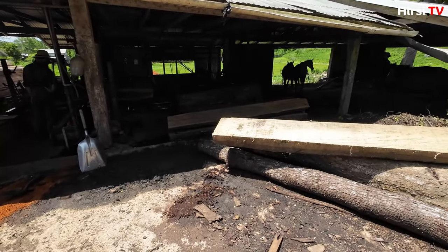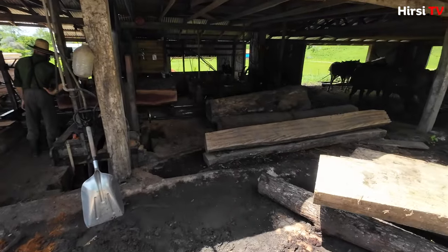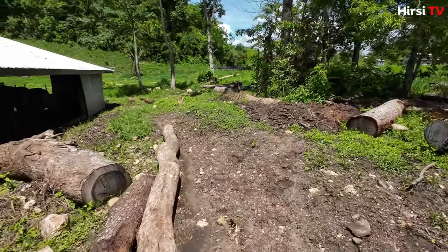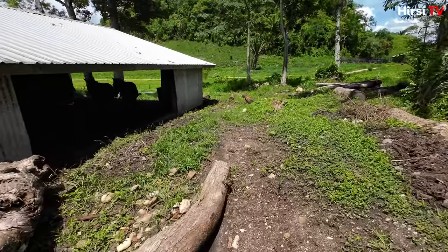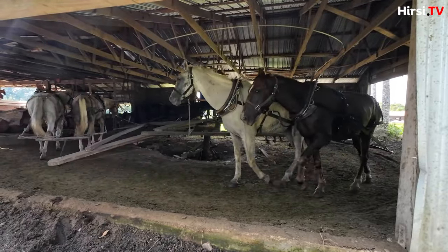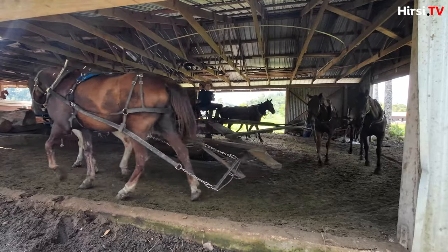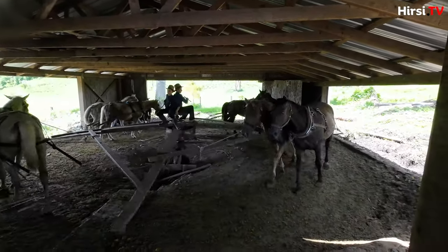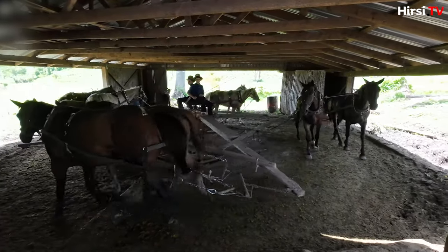This is the sawmill here in Springfield. I'll show you how this works. All of it is coming from horsepower, so let me show you how the horses work. They have eight horses today, and the kids have a whip to make the horses go faster.